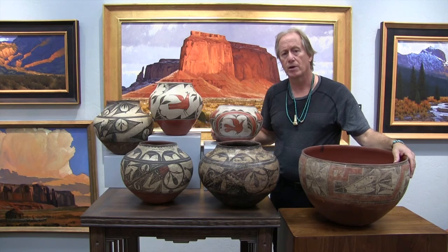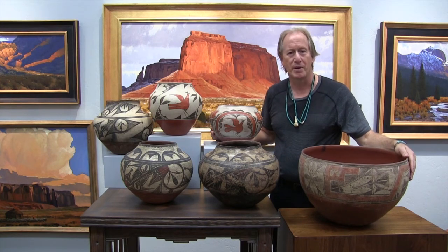Zia Pueblo pottery is wonderful — it comes in all sorts of designs and elements, and we have these at Medicine Gallery.